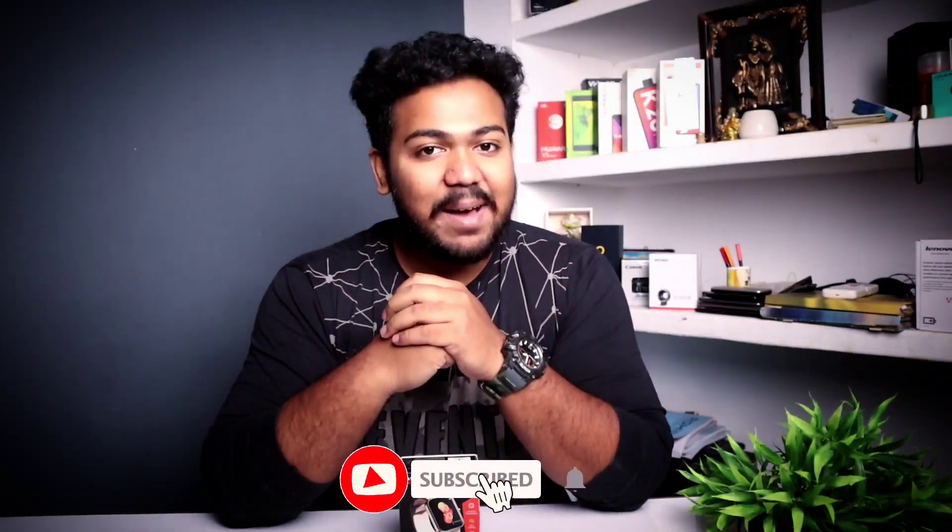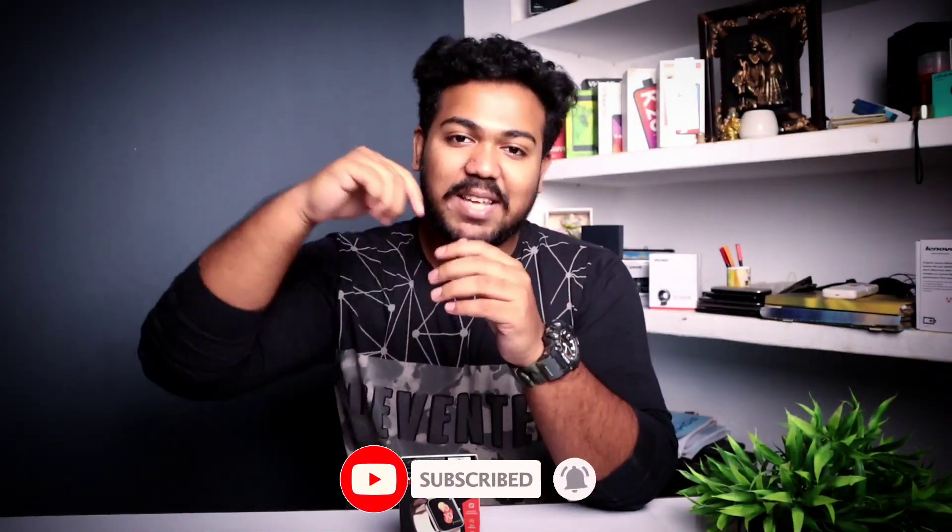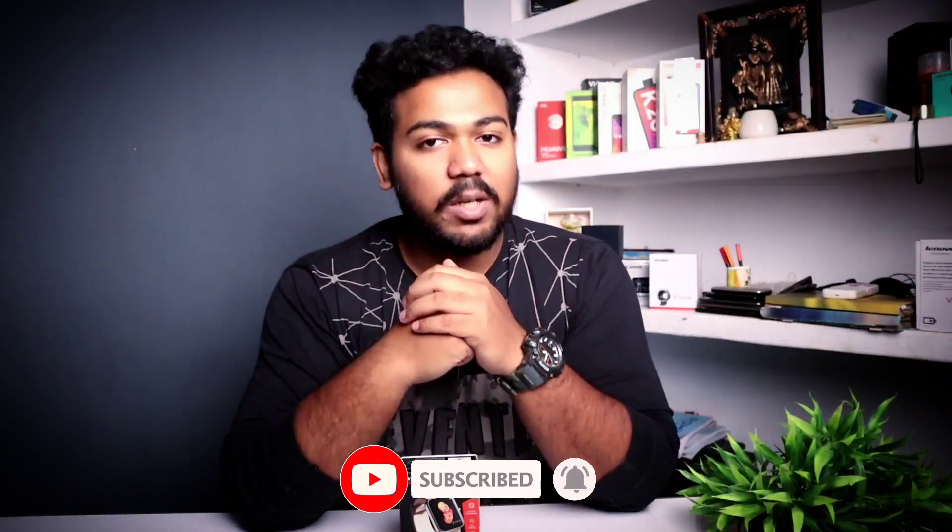If you found this video useful, please like and subscribe to our channel. See you in the next video — until next time, bye!